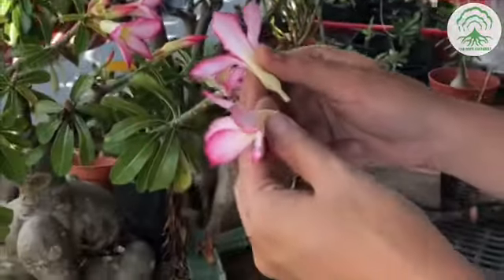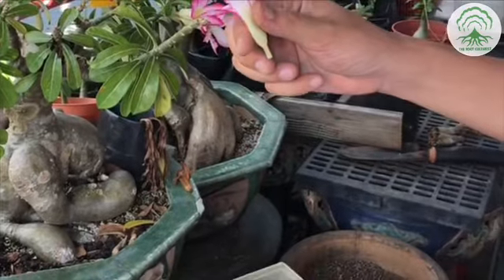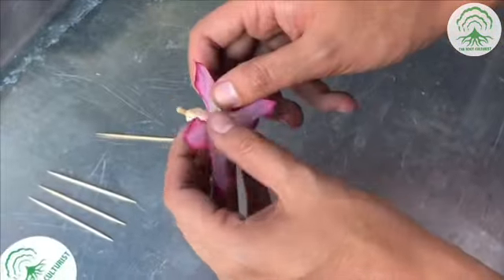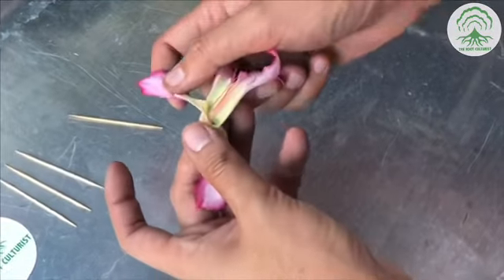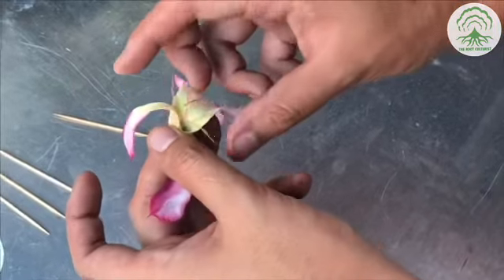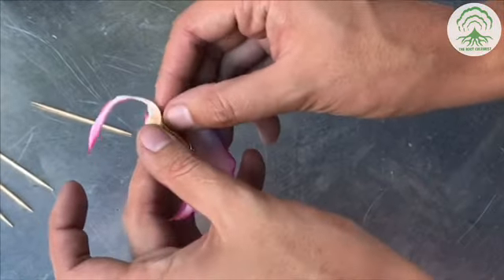We first select a flower that has been blooming for two to four days, followed by opening the petals and pulling off the filament. These two steps are to allow us to have easy access to the pollen.